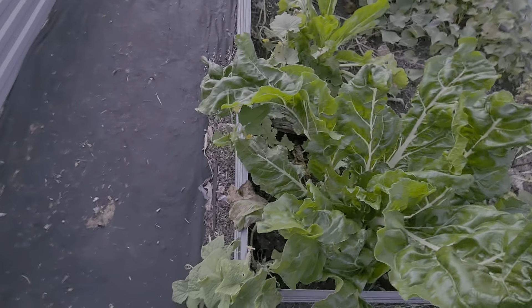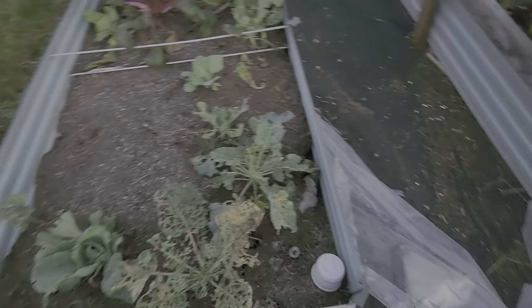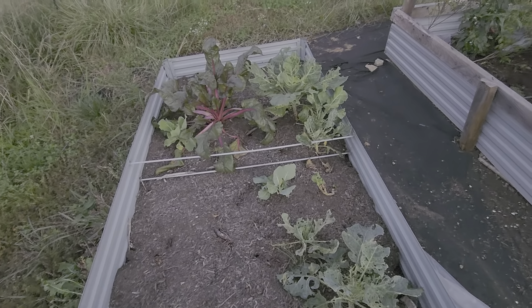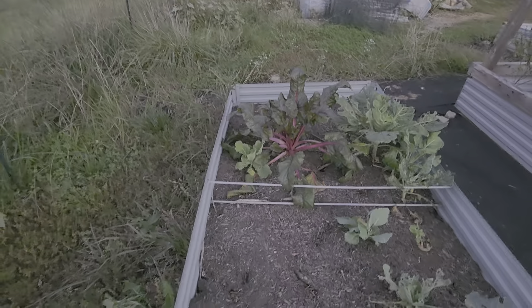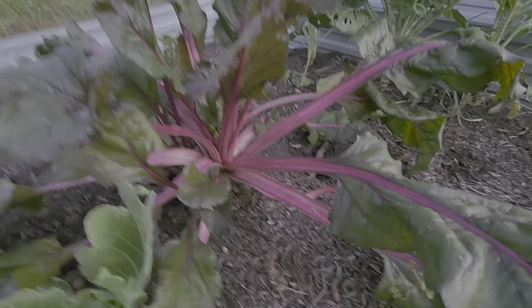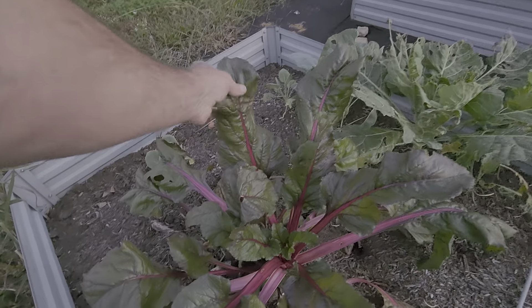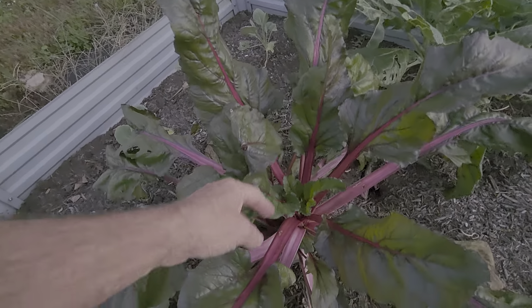Mosquitoes won't leave my ears alone — I hate that. They get all around my ears and I can hear them buzz and sometimes feel them. But this is also a Swiss chard plant here — this thing is loving the cooler weather, just loving it. Beautiful. It's got these big beautiful leaves on it, really pretty color.